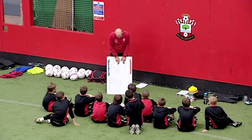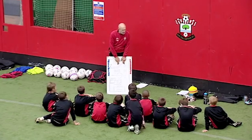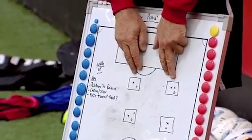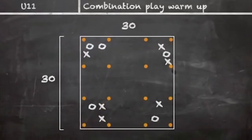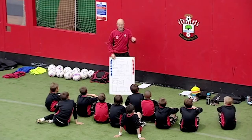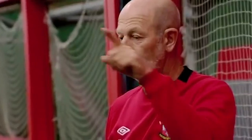This is what the warm-up is going to be: two groups — a group of six and a group of five. We're going to line up like this: two blues in here and two reds in here with a ball. Then there'll be one of each group. When we get the session going, one group will be passing and moving clockwise and the other group will be going anti-clockwise.